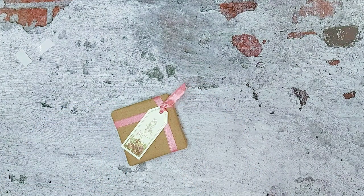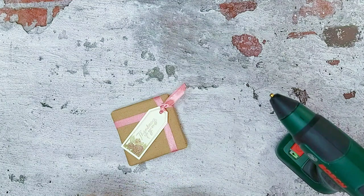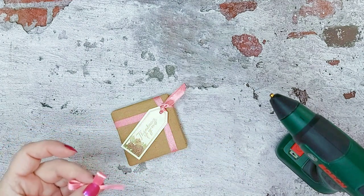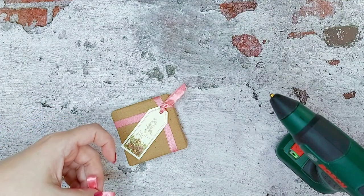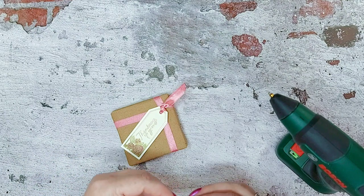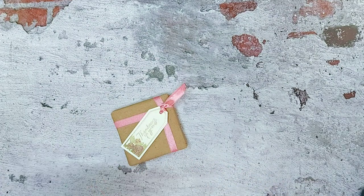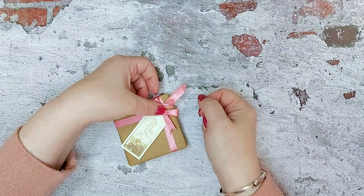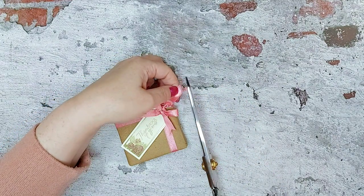We're going to press this down and then add a little bow. We'll make sure that bow is all neat and tidy — I think that tail is longer than the other so we'll just snip that. Then we want to put some hot glue on the reverse of the bow and place that down on the parcel. Neaten off that tail.